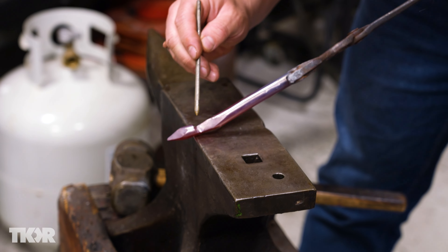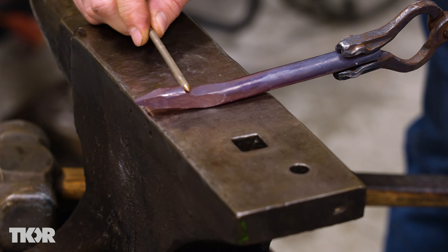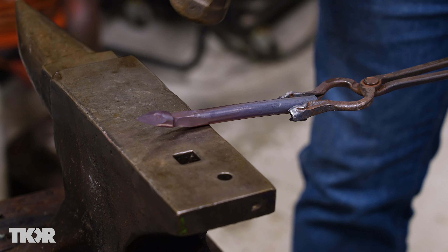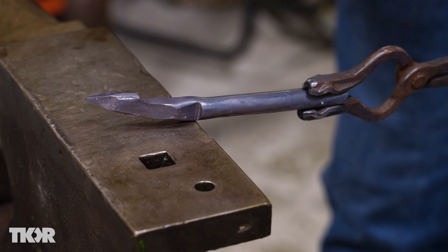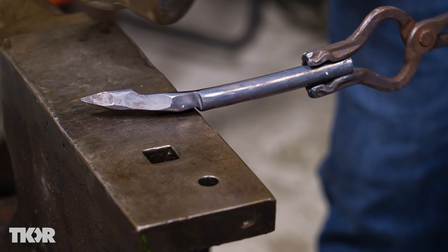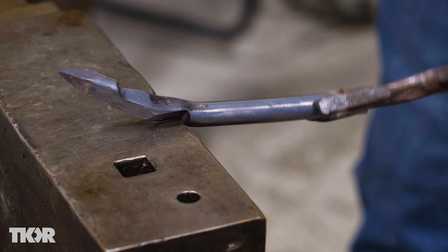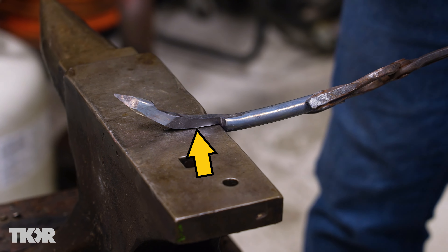Here we've got our two shoulders that we defined earlier. With these sticking up this way and that way, I'm actually going to set more shoulders in on the other side. Now I've got two shoulders on this side exactly opposite of two shoulders on that side, and that isolates all the material that we're going to need for the leaf — the leaf is from here up.